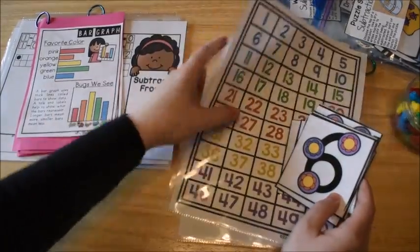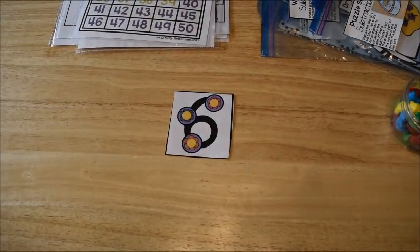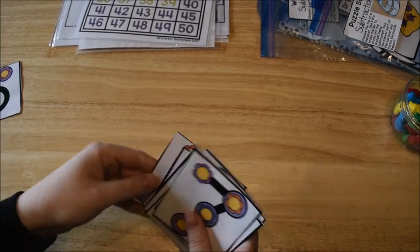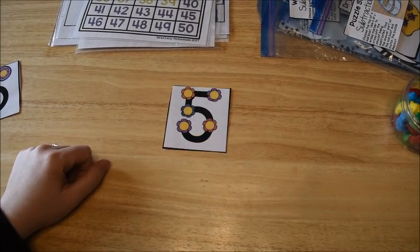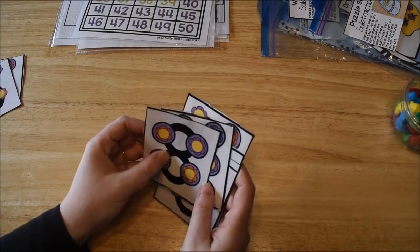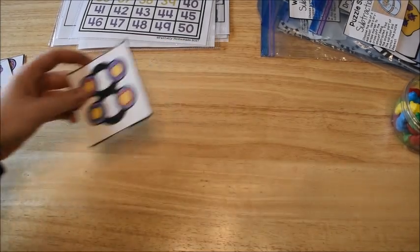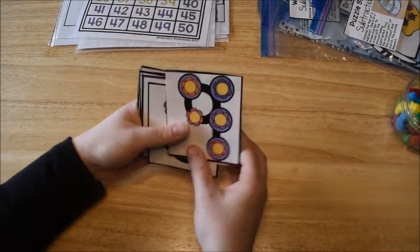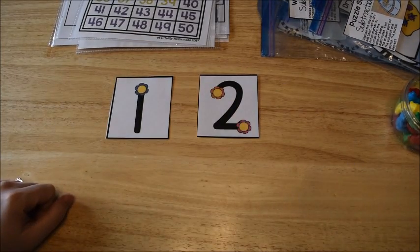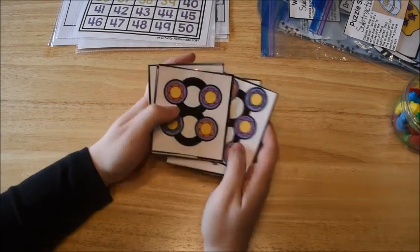What we can do for a warmup with these cards is I put one in front of the child and say 'add three,' and he'll have to say nine. Or I'll say 'add two' — seven. Or we can practice some subtraction: 'subtract two' — six. I can also give them two cards and say 'add,' and he would have to give the sum. We just do it really fast, practicing some addition and subtraction to get their minds thinking.